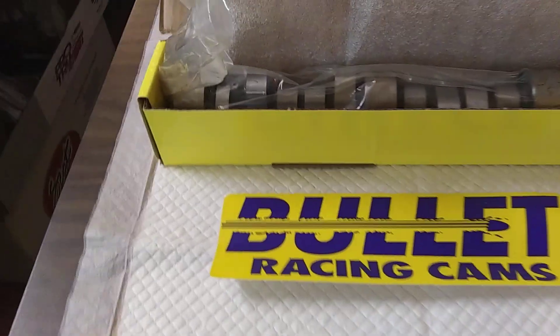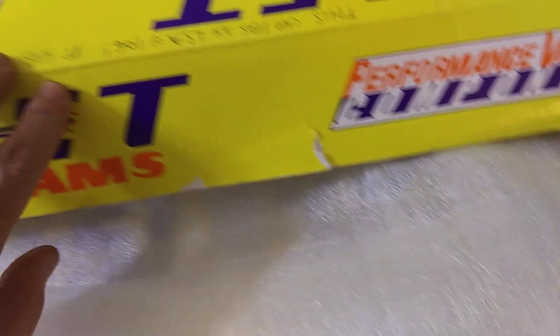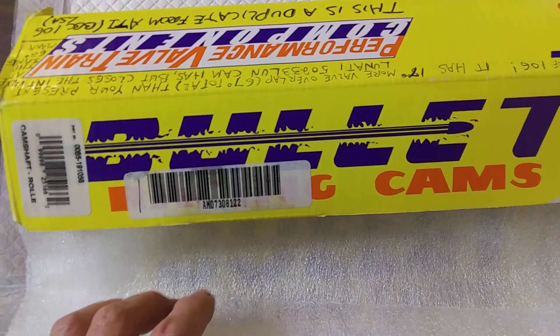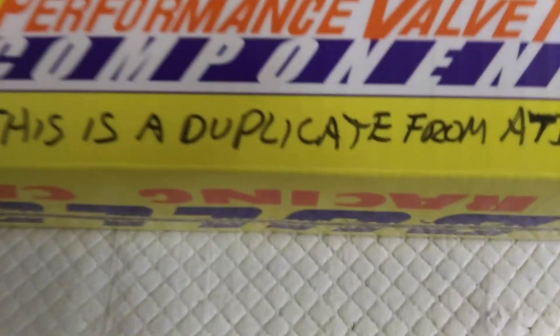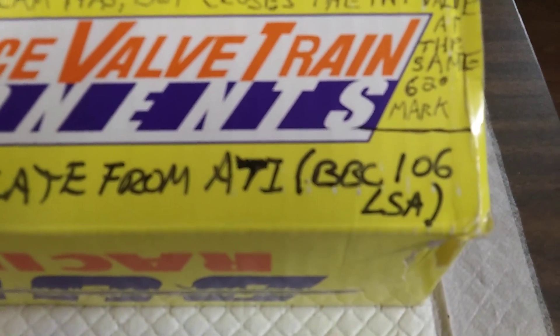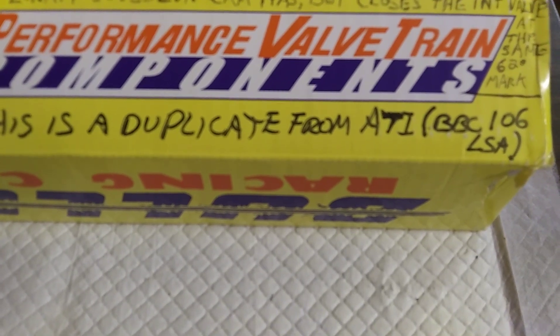You can't go wrong with the Bullet. This is a custom grind, ground for ATI Racing — a duplicate from ATI. Big block Chevy, 106 lobe separation. Yeah, it's a good one. You can make some power with that unit. You better have a good pair of heads, intake, and 12 to 1 compression or better.